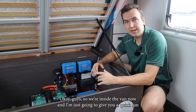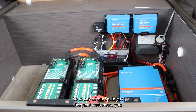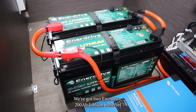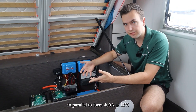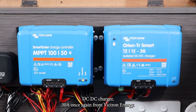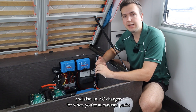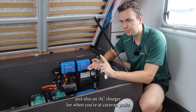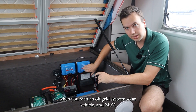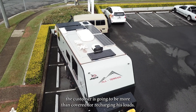So we're inside the van now and I'm just going to give you a quick run-through of the system components before we dive into the nitty-gritty of existing wiring. To any of our Springer's frequent customers, you'll probably recognize a lot of the components in this install. We've got two Enerdrive 200 amp-hour lithium batteries in parallel to form 400 amps at 12 volts. We've got a smart solar charge controller from Victron Energy, a DC-DC charger 30 amps once again from Victron Energy, and we've also got our MultiPlus 12/3000 — simultaneously an inverter and also an AC charger for when you're at caravan parks or you've got a generator handy. So that covers all three types of charging in an off-grid system: solar, vehicle, and 240. So whatever application this system is going to be used for, the customer is going to be more than covered for recharging his loads.